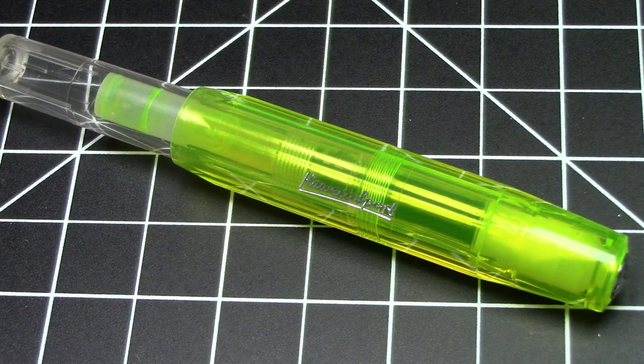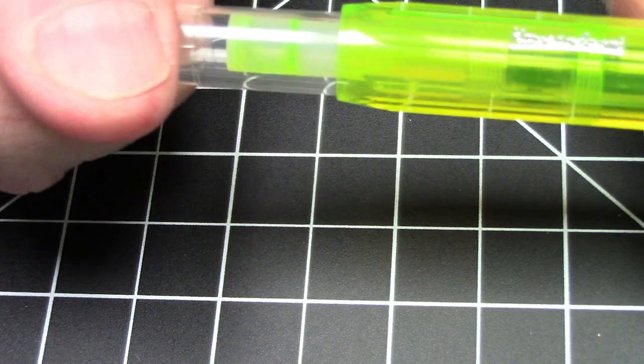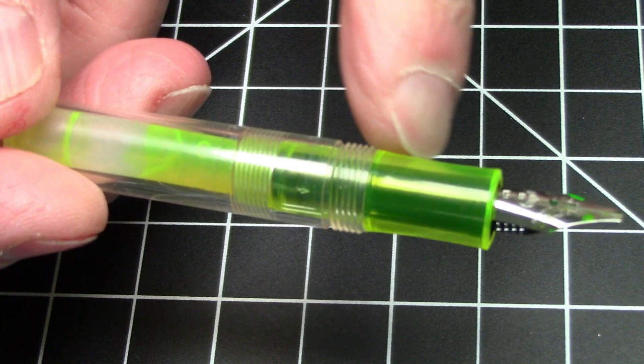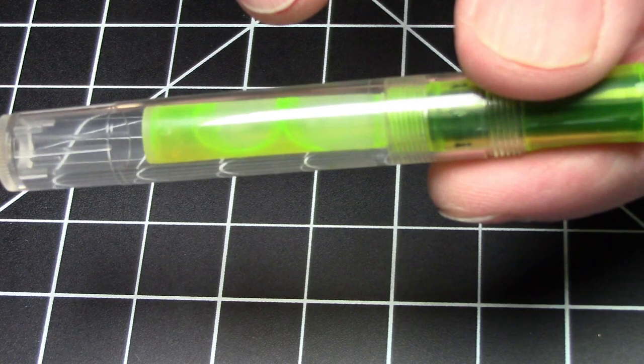This pen is designed really specifically with highlighting in mind and not for normal everyday writing. We'll get to that in a minute. It is this cool neon yellow color on the cap. The barrel is transparent — I suspect so you can see your ink level — and the section is also this nice neon yellow color. It's meant to take neon yellow highlighter cartridges, which are included.